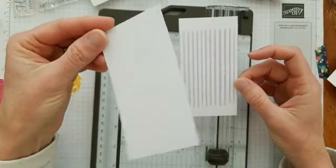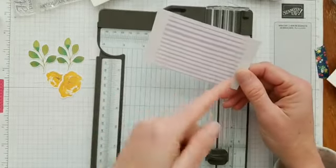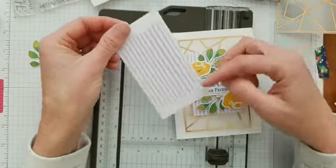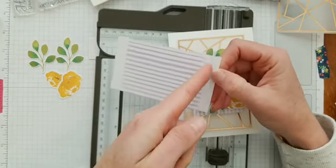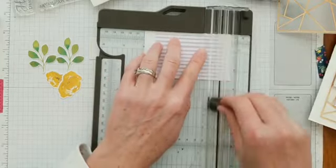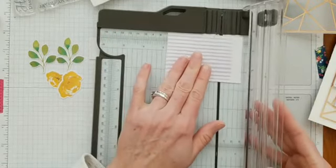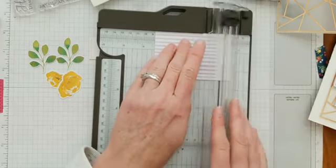You'll want to keep this half for another card. Now we're going to trim this piece down as well. Looking at my original card, there's a little bit of a weird thing happening in the corner, so I'm going to trim it so it's nice and straight — just line that up with the cut line and trim, then rotate and trim off this side. The exact measurement is about three and three-eighths inches.